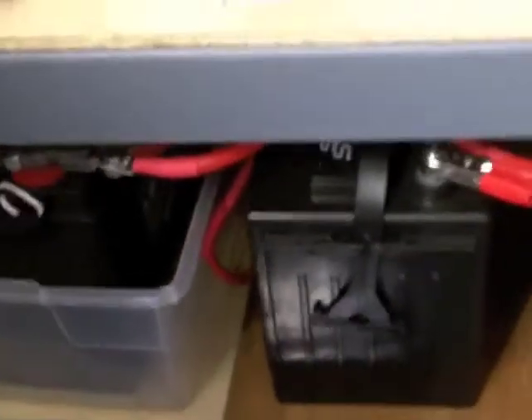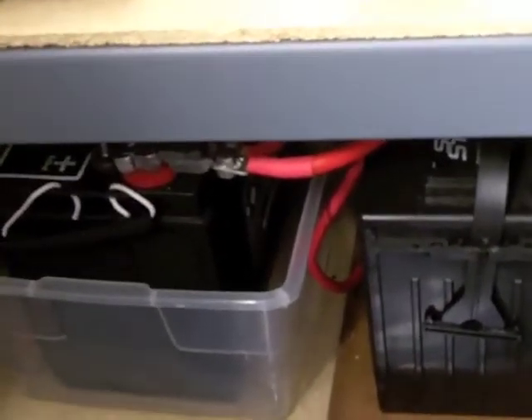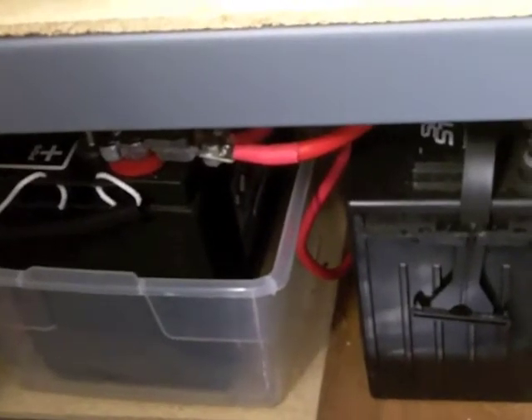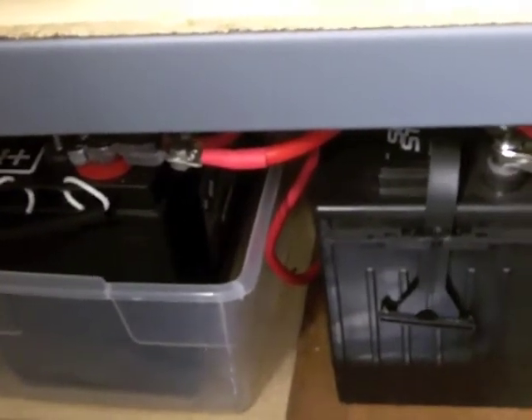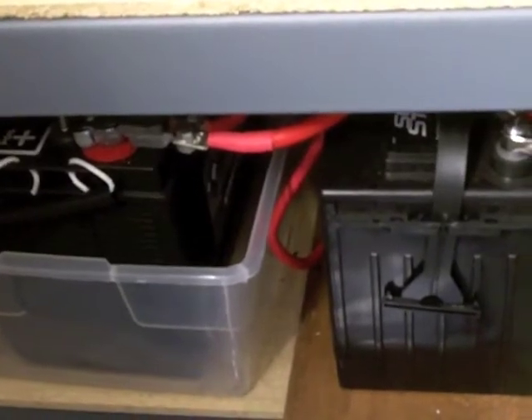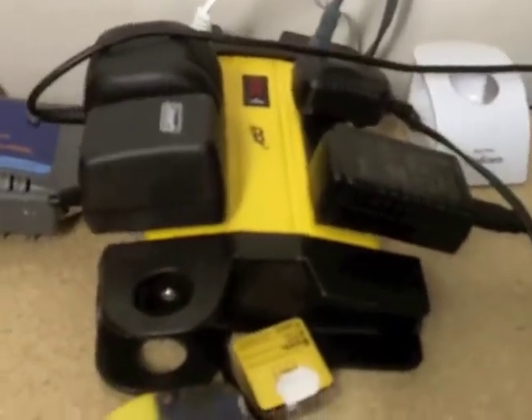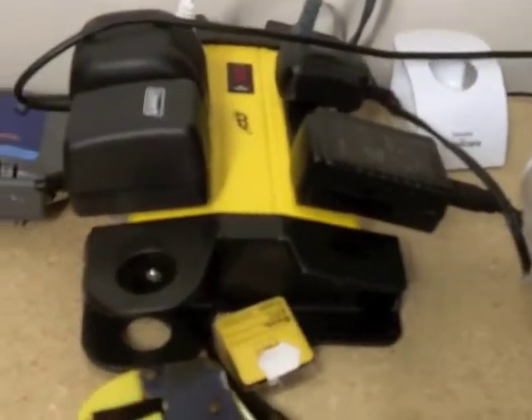I've got two deep cycle batteries. I think I'm pulling about 240 amp hours at probably 4 to 9 amps, something like that. Then I got this — this is what I charge everything on right now. And that's it.